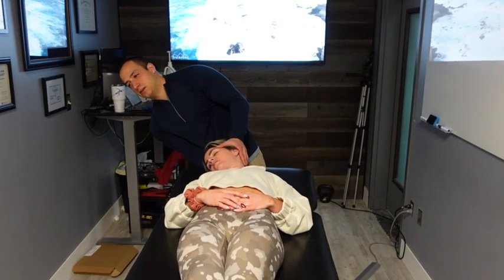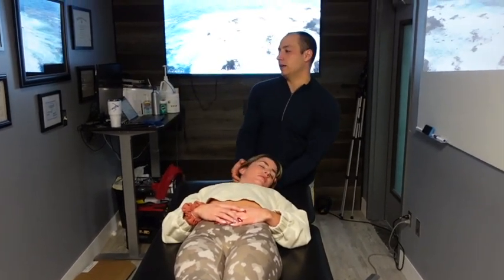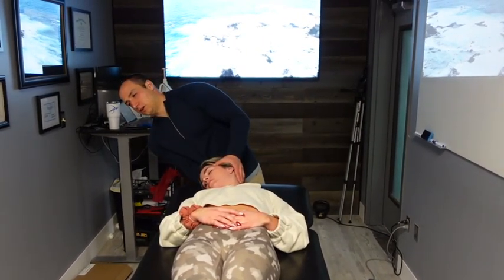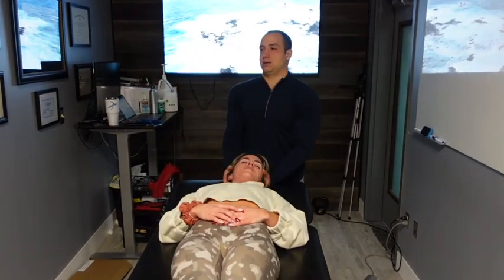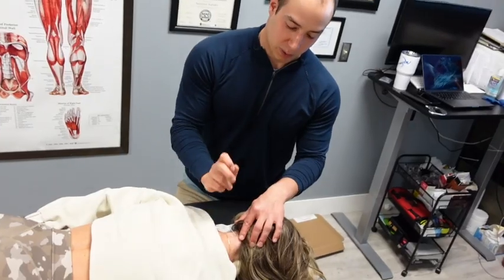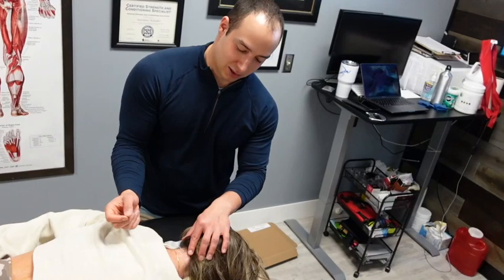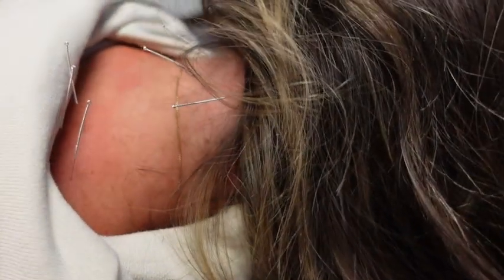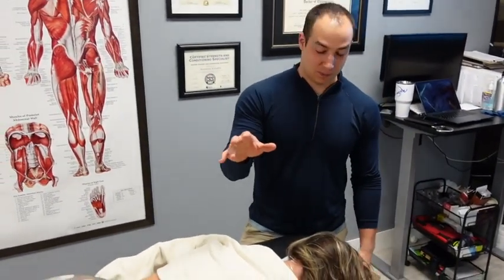When you're getting a lot of tension here, sometimes it can be because something else isn't stable. There's a lot you can do to take away the pain and open things up, but stabilizing it after is really the big key. He's using acupuncture needles, taking the needle and plugging it into the tense muscle to create a relaxation reflex — essentially pressing Ctrl+Alt+Delete on the muscle to get things to reset and relax, decreasing spasm.